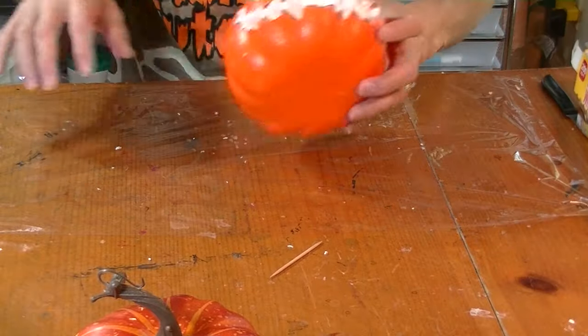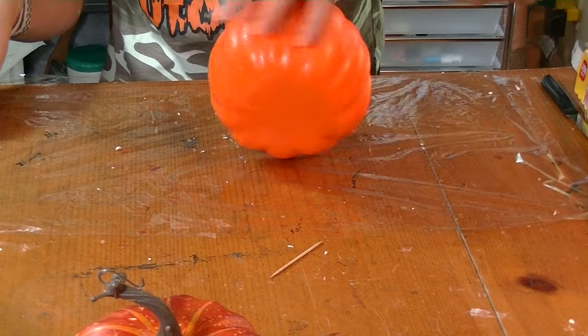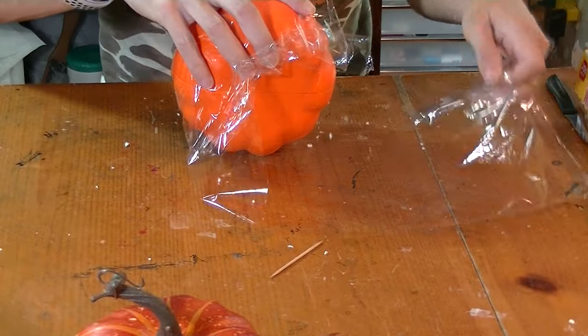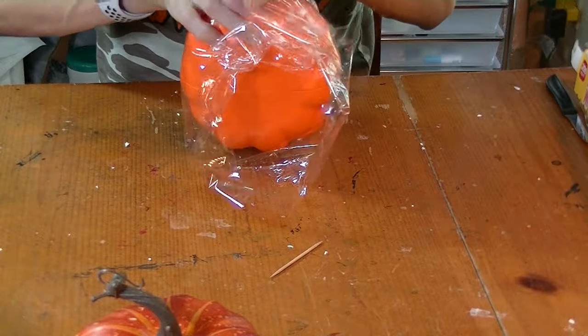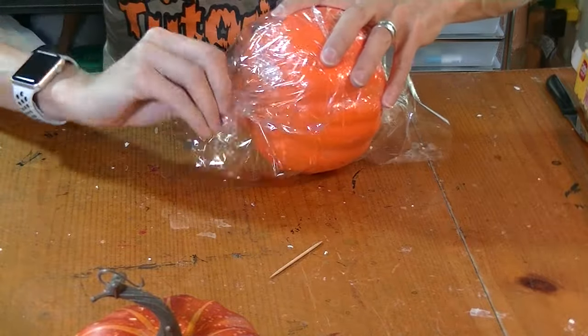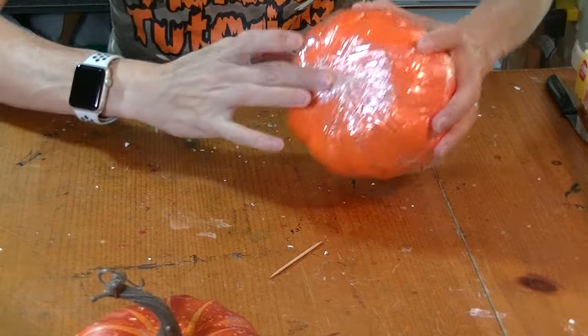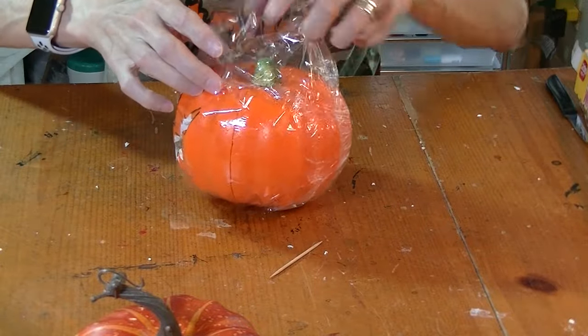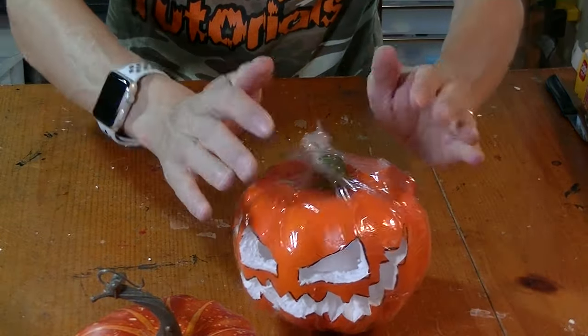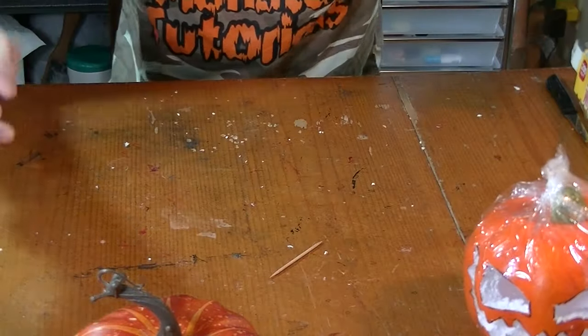For the dollar store ones, we have one extra step. I'm going to wrap them with the shrink wrap so they get a skin on them. I put the shrink wrap right here and I'm going to put the pumpkin on there and just wrap the pumpkin with the shrink wrap. Tie it right here on the bottom and tie it on the top right where the stem goes. Set it aside and let's do the other one.